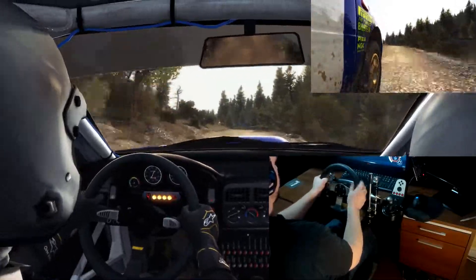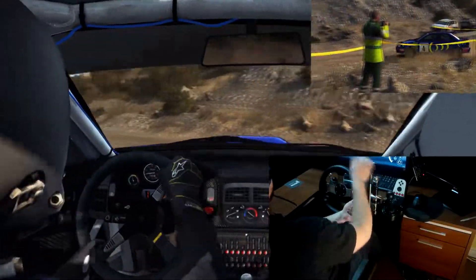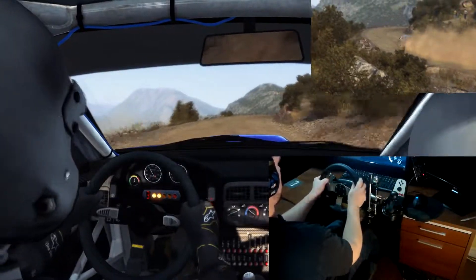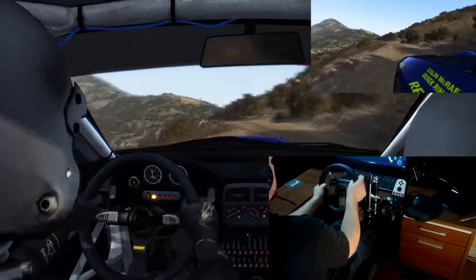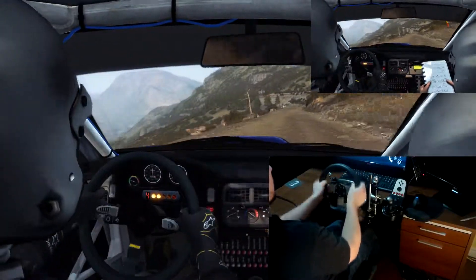Into turn there, been left. Left, right 5, long. Left 6, crest, keep mid, 100, crest, 80. Left 6, 100. Portion right 2, half long.